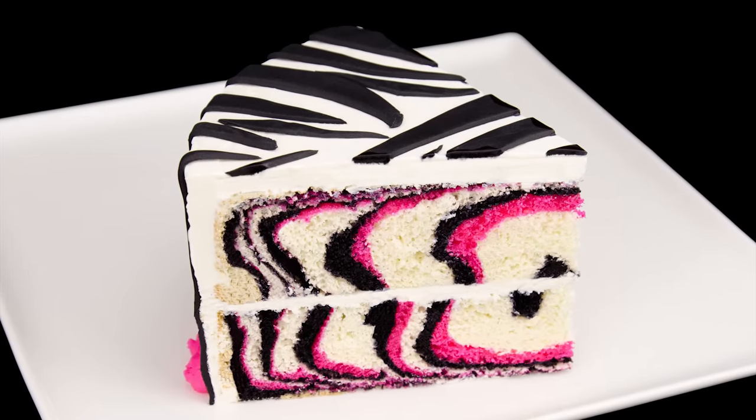Hi everybody, this is Jen from cookiescupcakesandcardio.com. Today I'm going to be showing you how to make a zebra cake. The zebra print is on the inside of the cake and the outside. It's super fun. Let's get started.